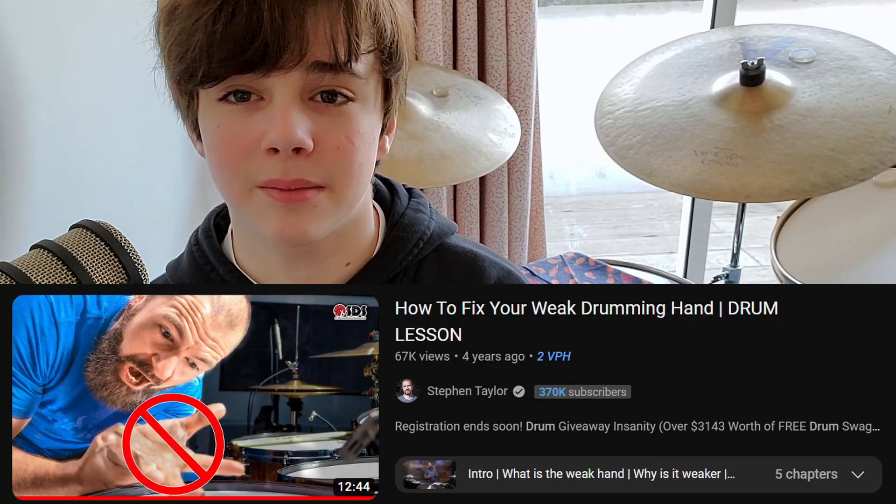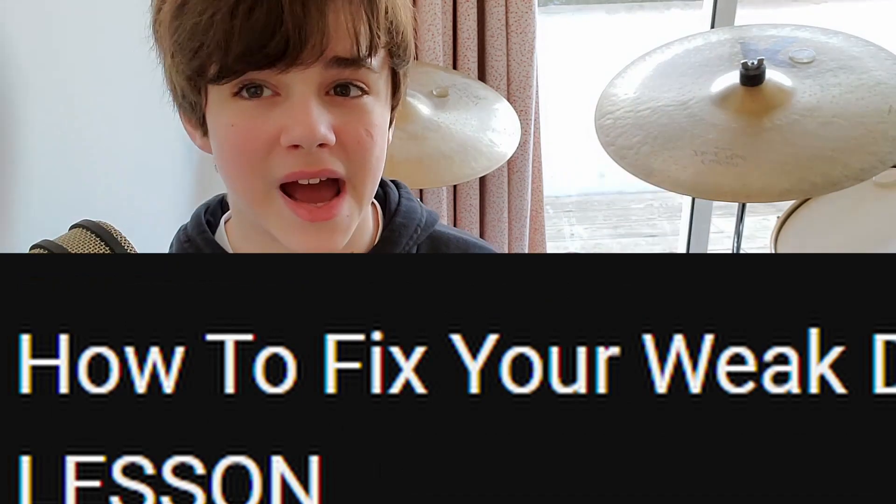At 3 minutes 40, he blatantly says his left hand is weaker than his right hand. He says: 'my left hand's not as good as my right one.' Well, yeah, neither is mine. But I need to be more specific with that. So I'm assuming the title is just clickbait, because he hasn't actually fixed his weak hand.